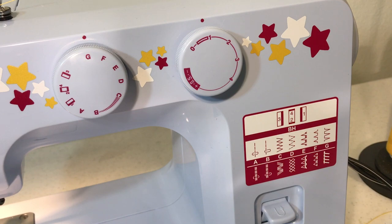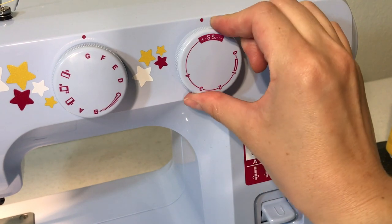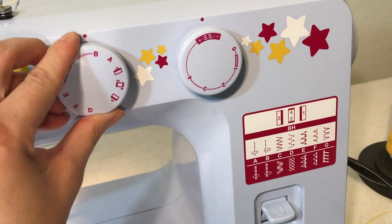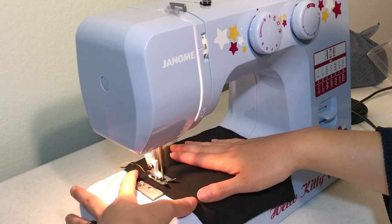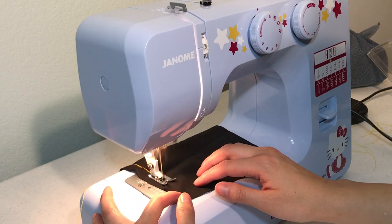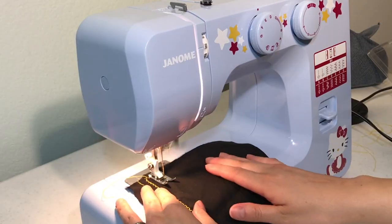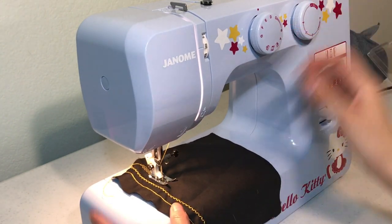Now we'll show you the stretch stitches. Just twist the length knob all the way till you get to SS. Using the stitch panel, you can see which letter corresponds to any particular stitch, so we'll go down the list starting with A — the straight stitch. The straight stitch A is great for decorative top stitching because it'll really stand out; if you notice on a lot of jeans, especially on the butt pockets, this is what they use to make the thread pop. I'm changing the stitch lengths among the stretches to show you how different they can look just from changing the tiniest amount of length.